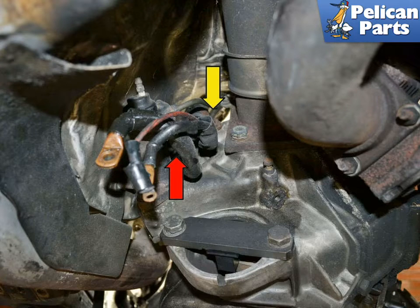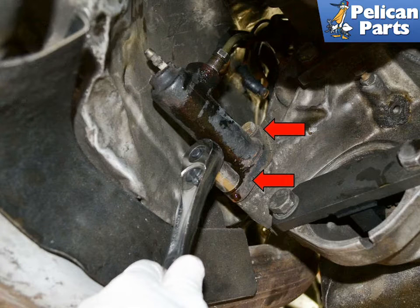Disconnect the wiring harness for the starter motor from the bell housing and slide the wires out of the way (red and yellow arrows). Remove the clutch slave cylinder (red arrow) from the bell housing and let it hang out of the way, then disconnect the hydraulic line from the bell housing.